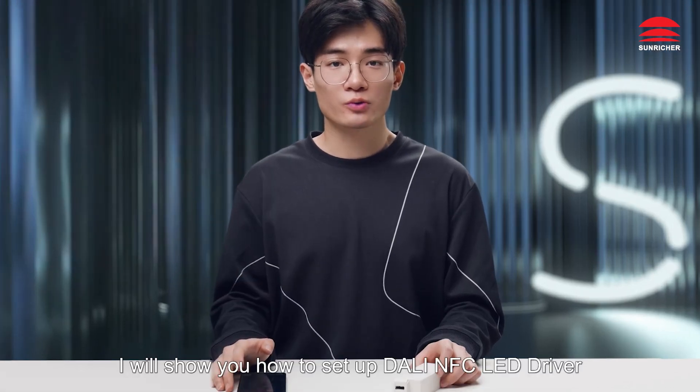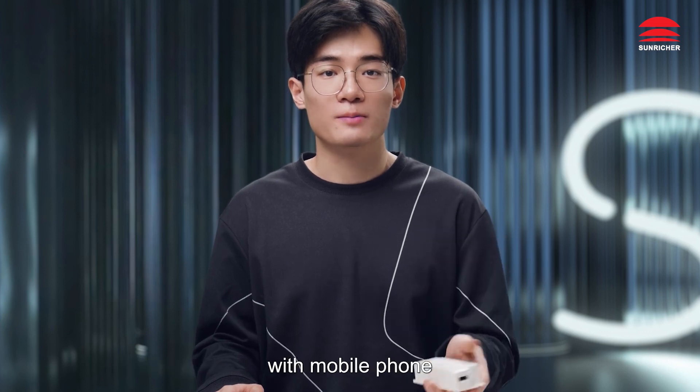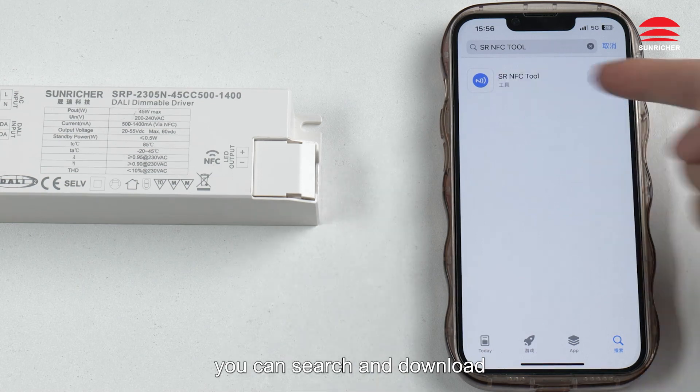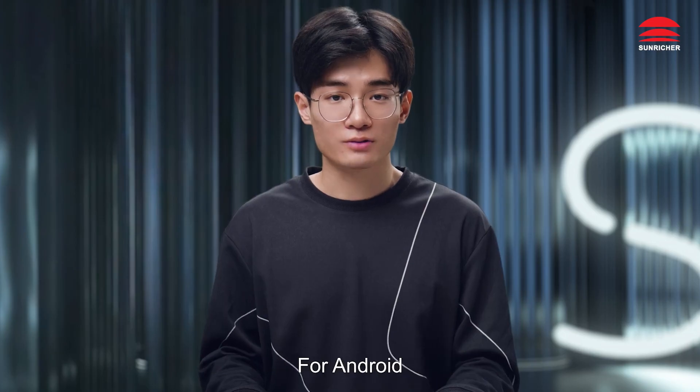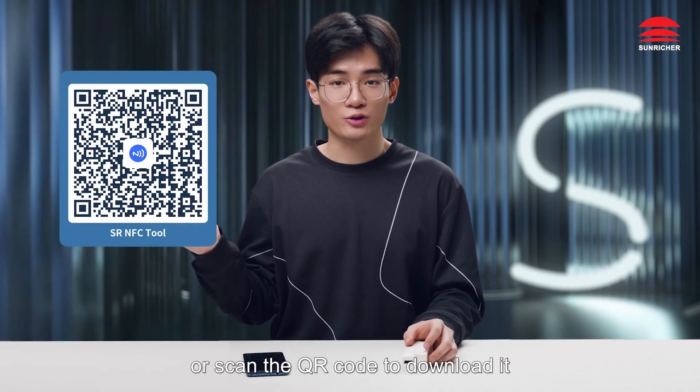Hello everyone. Today, I will show you how to set up Darling NFC LED driver with a mobile phone. For iOS, you can search and download SRNFC Tour from the App Store. For Android, please download it from Google Play Store or scan the QR code to download.